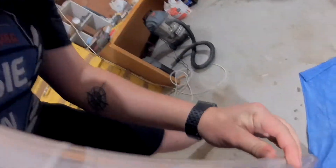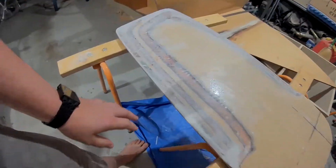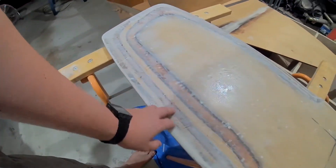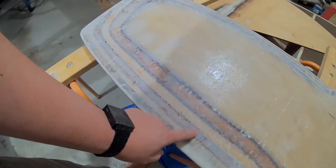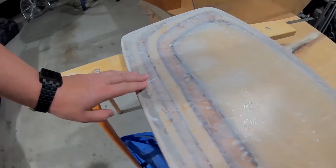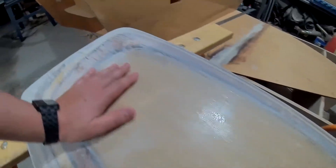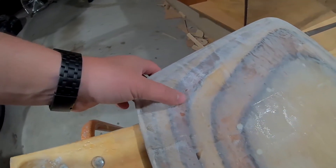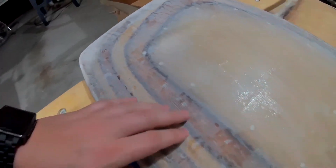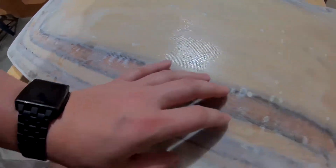It needs to be sanded down, of course. Yeah, definitely quite nice around the curve. This is all sanded down. There are little gaps here though, where things weren't quite smooth, and I thought I could just epoxy over it and it'd be fine, but maybe I should try and put little bits of filler in there and just see if I can get it reasonably smooth.